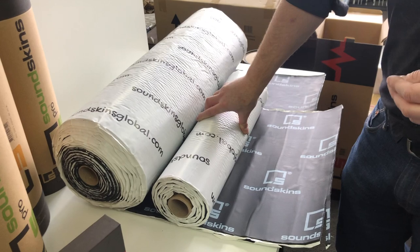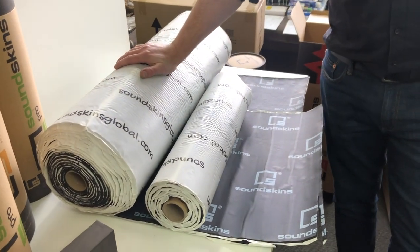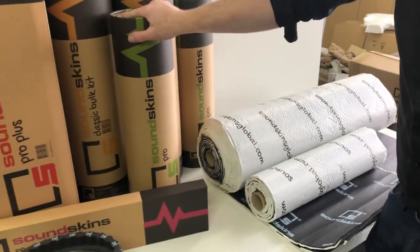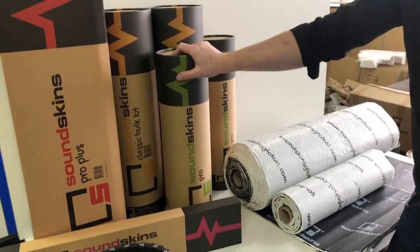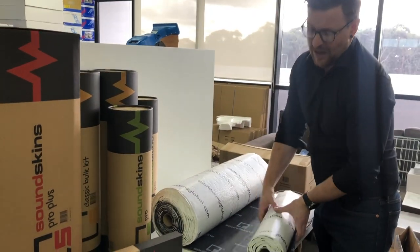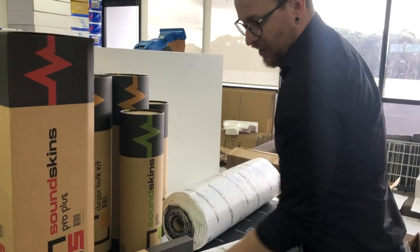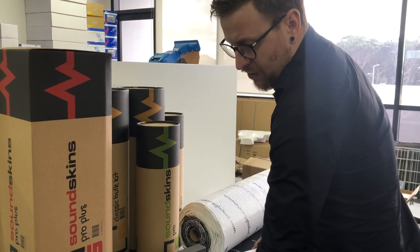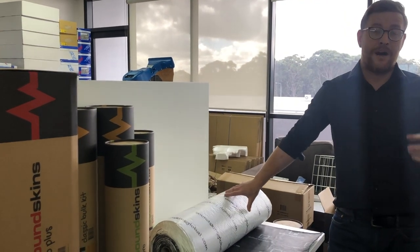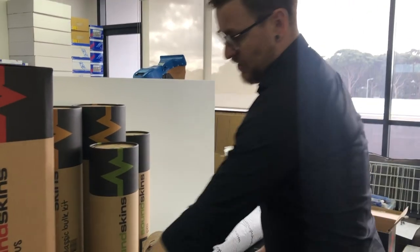It's six square meters or 64 square foot in one of those big rolls. To give you an idea, the standard is 11 square foot or one square meter. So it is much, much larger. If you're doing a lot of vehicles, it is probably the best value you're going to get. We'll put prices up on SoundSkinsGlobal.com. Dealers will be emailed new price lists this week, or hit us up on email at SoundSkinsGlobal.com and we can send you out any prices you need.